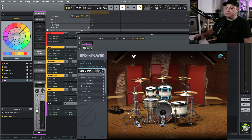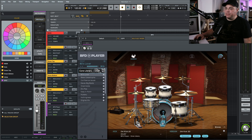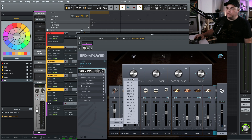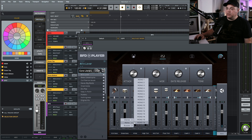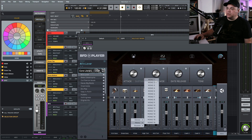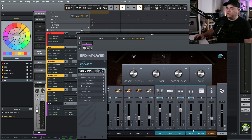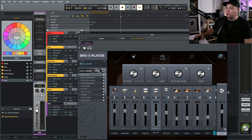Here is our BFD drums instrument. I'll rename that to BFD and change the color so it doesn't look like part of the same thing. I'll choose a random preset — 80s Lover, sure, why not. Now the drums are loaded up and everything — hi-hats, snare, kick, toms — is coming through this one channel. If we go over to the mixer and scroll to the bottom, everything's set to main output. We want to change our kick to mono one, snare to mono two, hi-hat to mono three, toms to mono four, and so on.